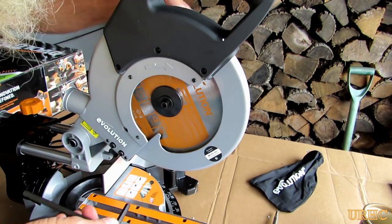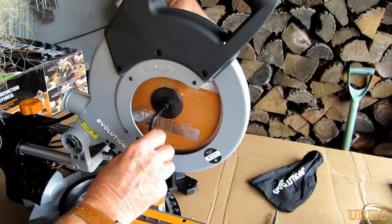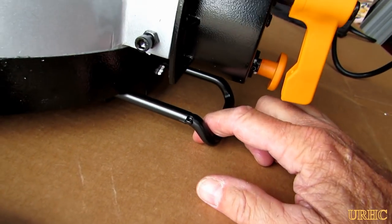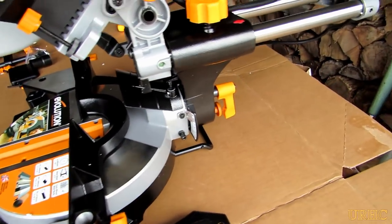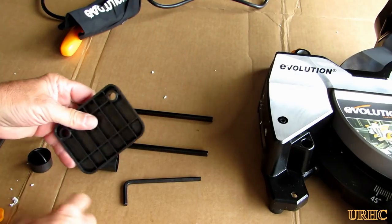There's a push button to lock the shaft on the other side — you just push that down. They supply a wrench for the blade and also another wrench that's required. Before you push the guard back, you have to pull out the little safety thing when you're not mounted down. That's pretty much the main part of the saw put together.